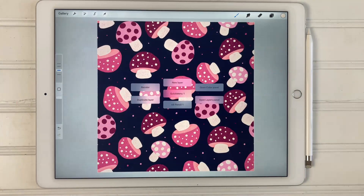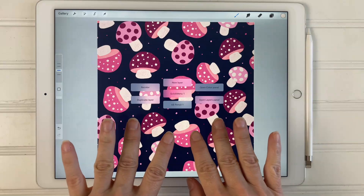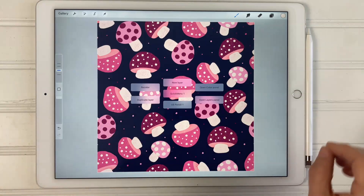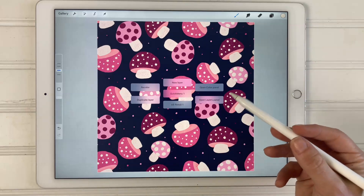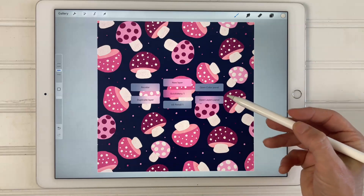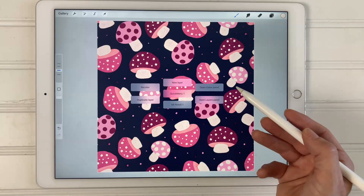Hey everyone, welcome to my channel. If you don't know me, my name is Kelly from Kelly Lee Creates and I teach lettering and digital design. Today I have a Procreate tutorial for you and I'm going to show you how to set up and use a quick menu. A quick menu is a menu with shortcuts to different functions in Procreate, and you can customize these shortcuts to whatever you want.